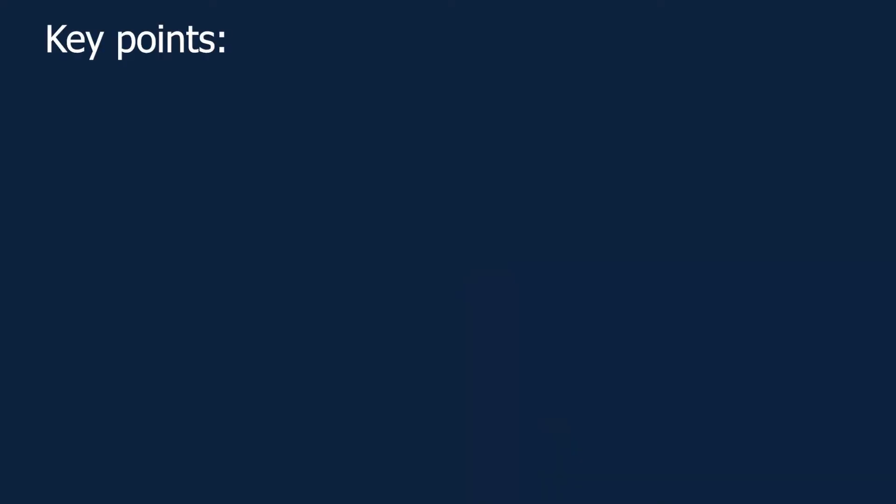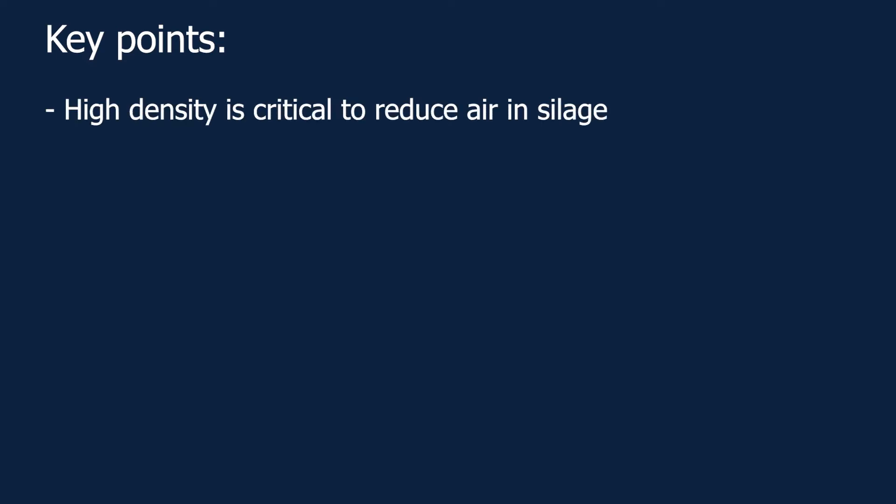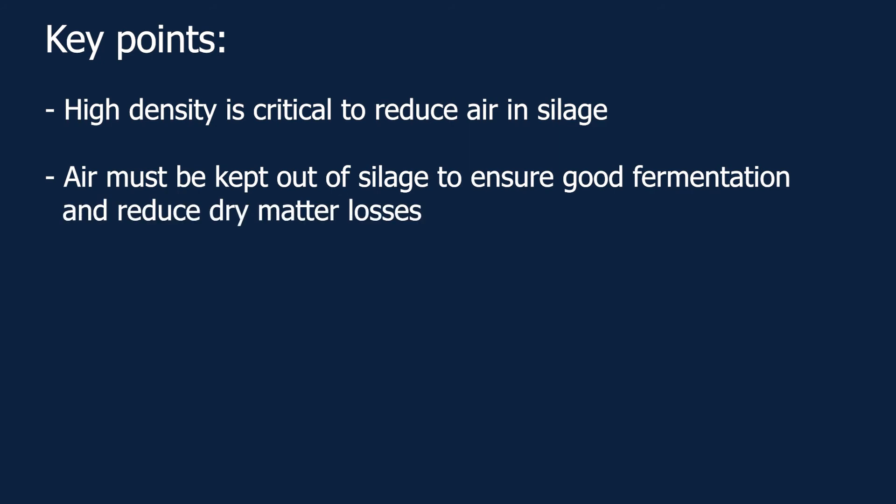Following are the key points to remember from this video. Higher density is important for reducing air in silage to produce a quality silage fermentation and reduce dry matter losses. Lower density can result in poor fermentation and reduced silage quality. Higher density creates a faster, more efficient fermentation resulting in better feed quality and preservation.